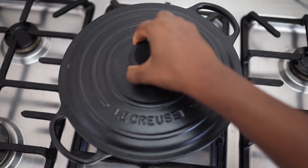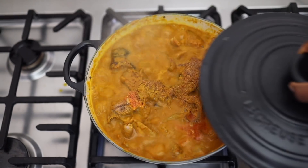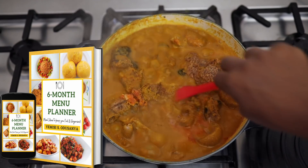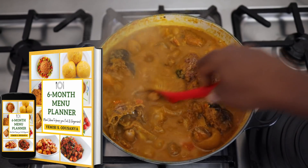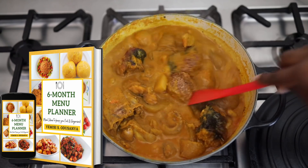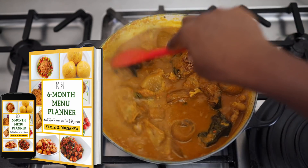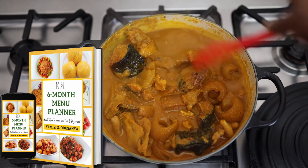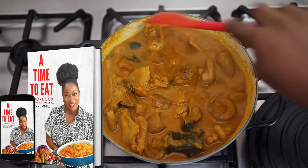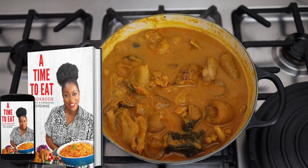A lot of people have not heard about this soup and have not tried it. This Abak Atama soup is so delicious — please give it a try and give me feedback. If you're looking for meal ideas, I have a six-month meal planner that you can use. It gives you ideas of recipes and meals to try, because sometimes it's difficult to come up with a food timetable every day of the week. I also have a cookbook that you can get. All of that will be linked in the description box below.